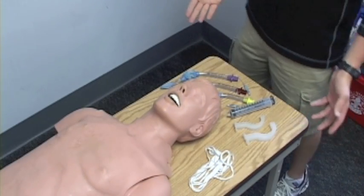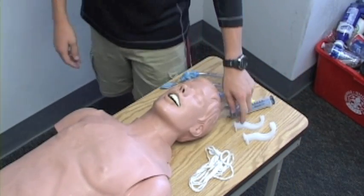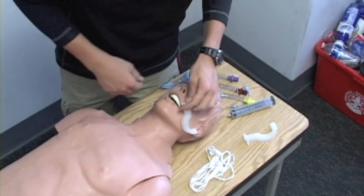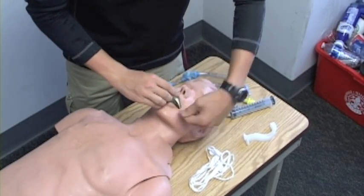BSI seems safe. We begin by inserting an oral airway for my patient. We're going to measure it from the mouth to the ear. We're going to do a cross-finger technique, insert it upside down, and then rotate around until it's right there.